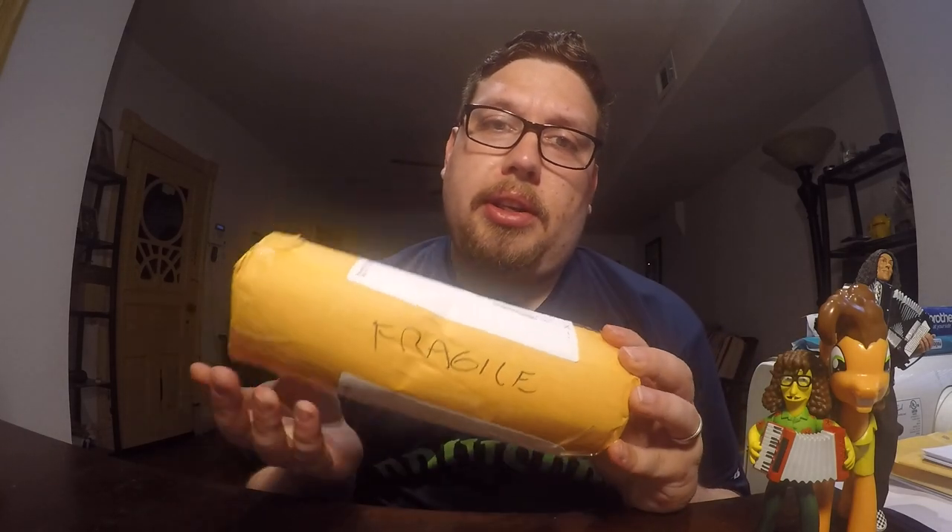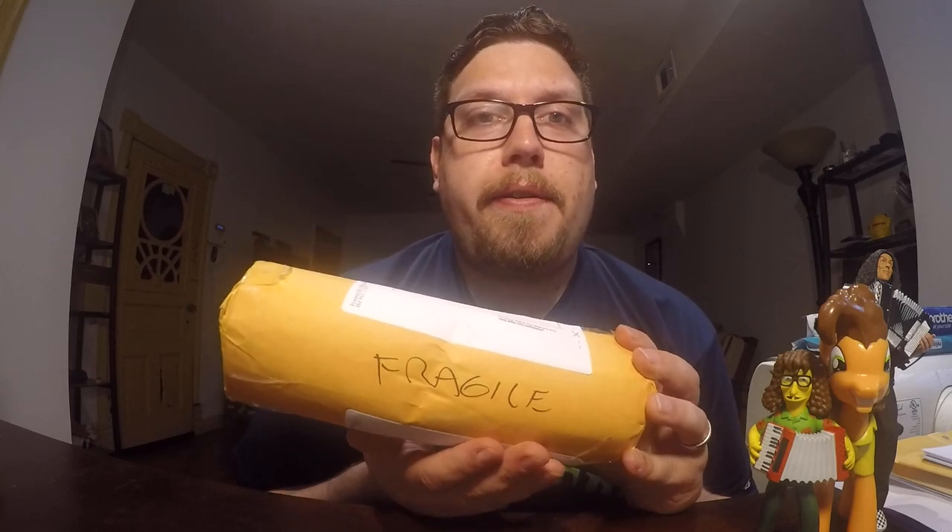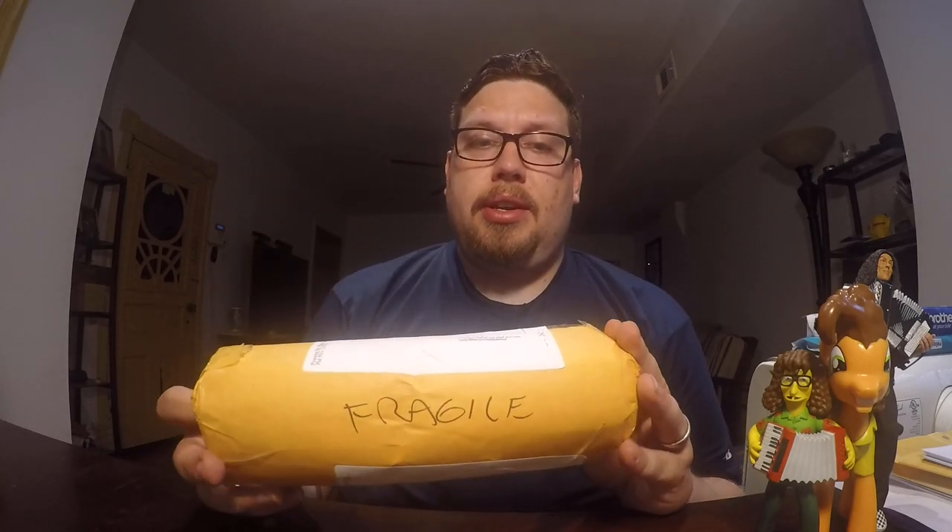Hello YouTube and welcome to another video with me, John. Today I'm going to be reviewing what is inside this package. As you can see, the shipper wrote FRAGILE on it. Because we all know, if you want to send something and you don't want them to mess it up, you just wrap it in paper and then you write FRAGILE on it. That way people know to handle it with care and it will never be dented or anything.